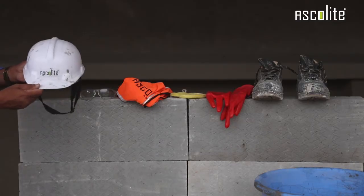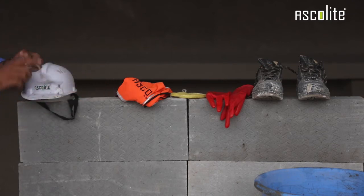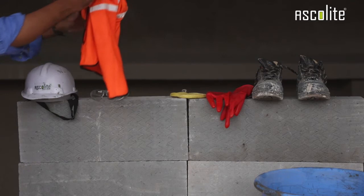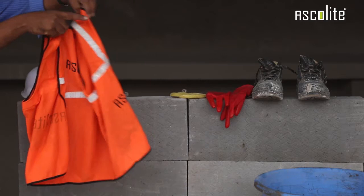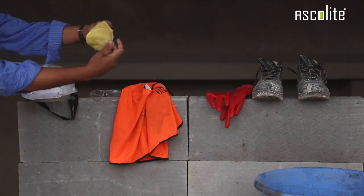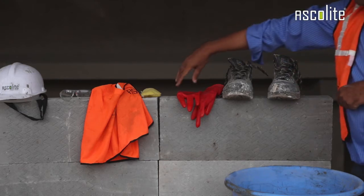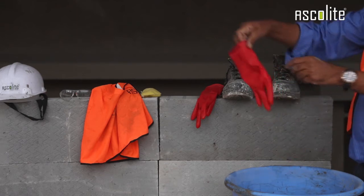Now we look at personal protection. This is a safety helmet. These are safety glasses. This is a safety jacket. This is a nose and mouth safety mask. These are safety shoes. These are safety gloves.